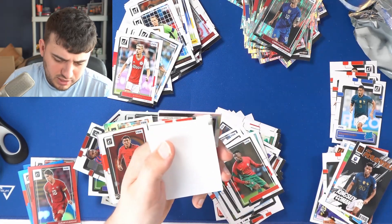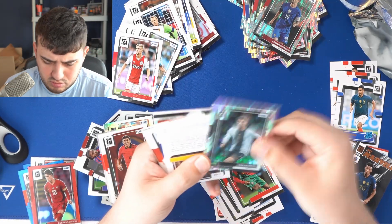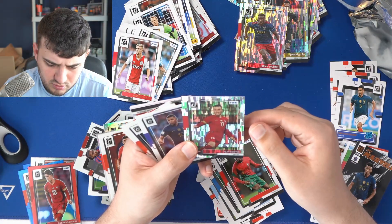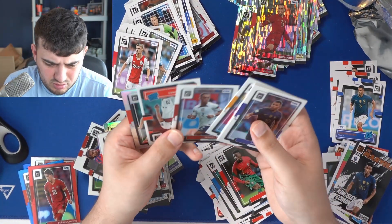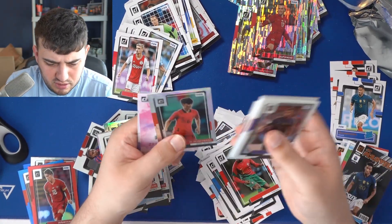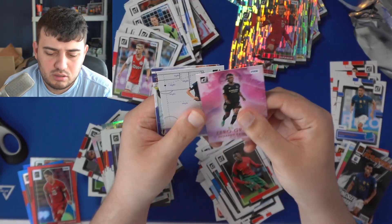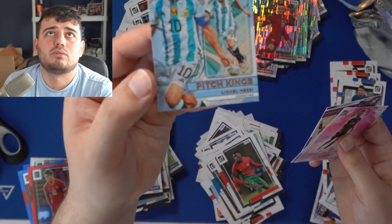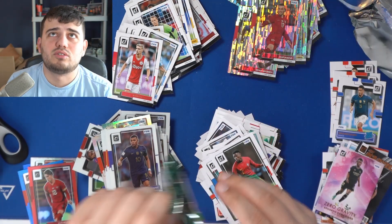Rated rookies. Another blank — I love that they put in these blanks; really good from Panini. Clay Havertz. Eder Militão, Bojan. Philippe Coutinho, Kylian Mbappé. Zero Gravity is a beautiful card. Oh, we got a Pitch Kings Leo Messi — I love that, bringing that closer to the camera — unbelievable, putting that to the side. Beautiful. Three packs left — I'm inundated with cards here, 360 cards in a hobby box.